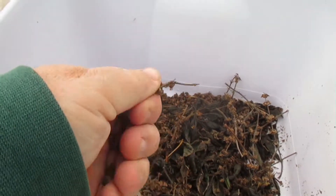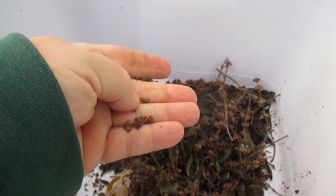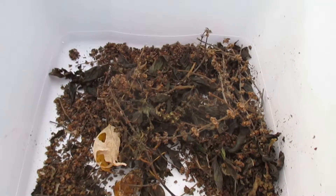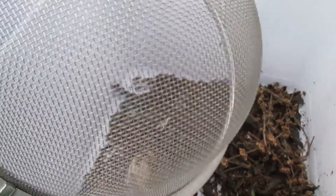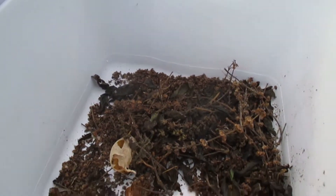I'm understanding you can't be too tough on your rubbing. So I'm going to rub these with both hands, and I'm going to break out the seeds, and then I'm going to sift it, and the seeds will be small enough that they'll fall through. Let's see if I can do the next step here.